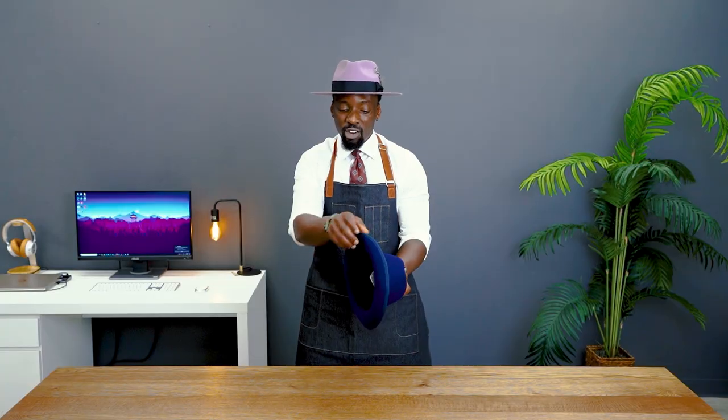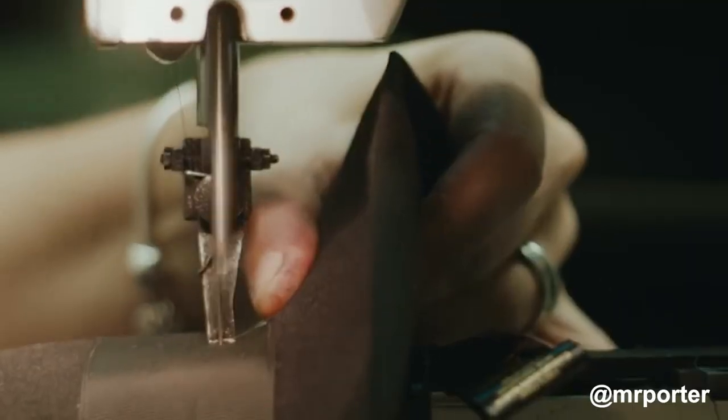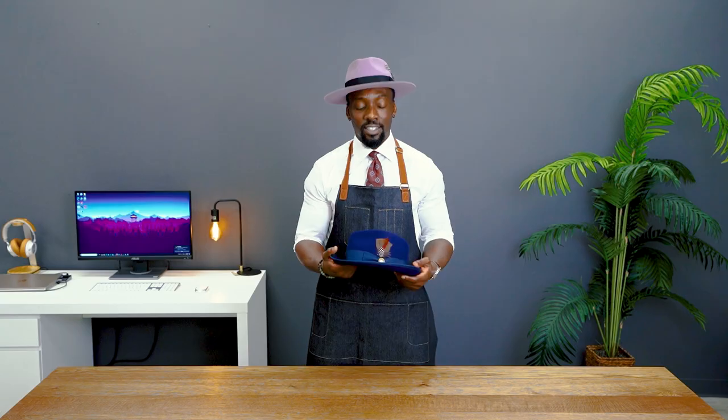So if it were to bend or snap, it's able to just pop back into shape. The final piece of construction for our troby fedora is the crown decoration. We use a ribbon, which is a stitched fabric, and it just makes it very easy to fix in the event that you get it crushed.